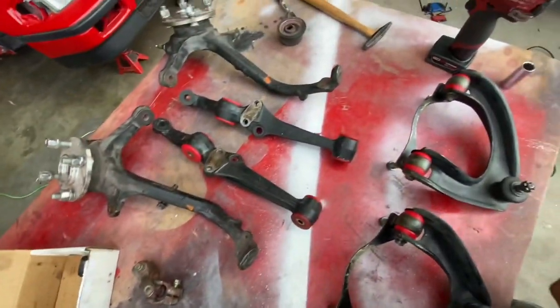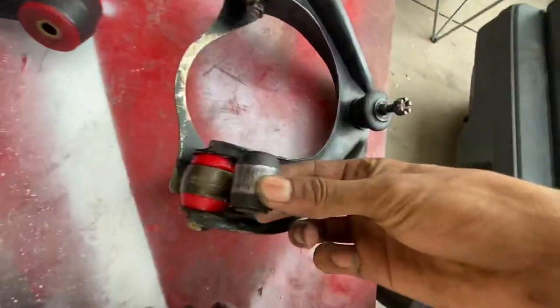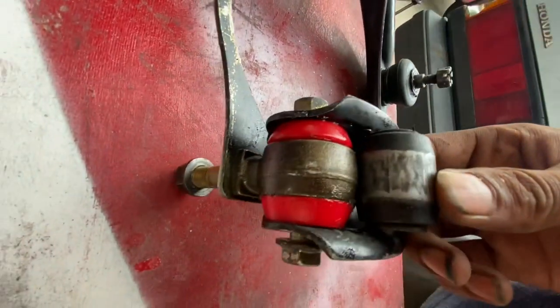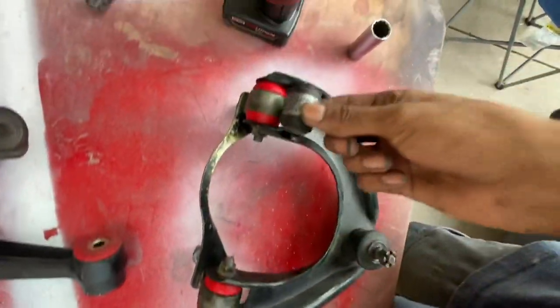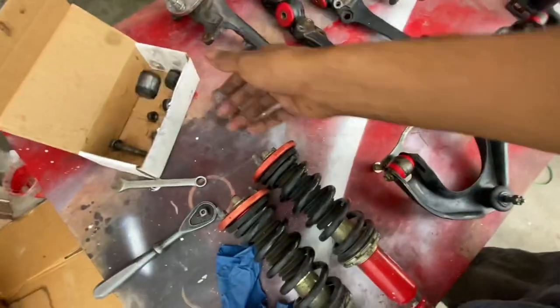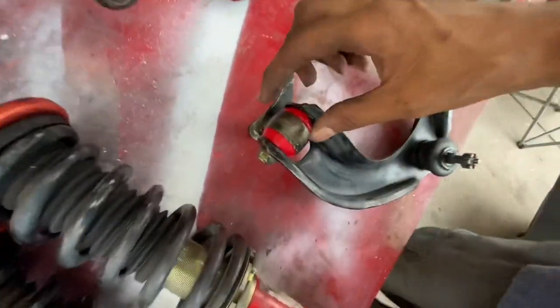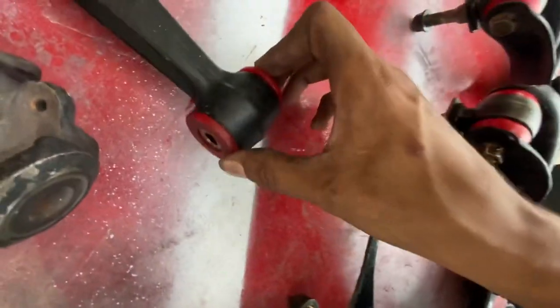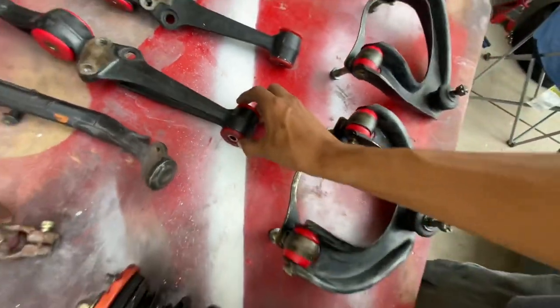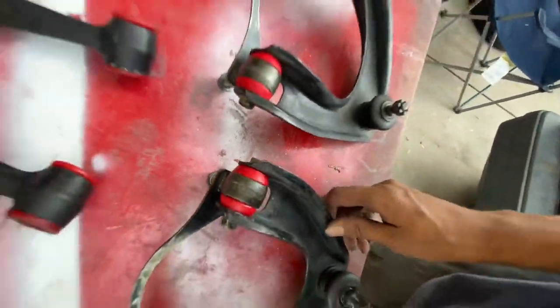Those are the bushings that were right here in our upper control arms. We now have some energy suspension bushings - they're super easy to get in, but you actually do still need a press for them. I know I usually say you never need a press for energy suspension bushings, but these ones did need a press because this plastic is super hard compared to what the bushings down here are made out of. These lower ones are much softer - these upper ones are like literally skateboard wheels.